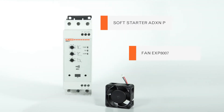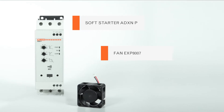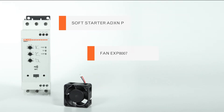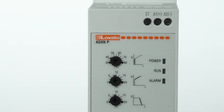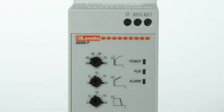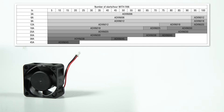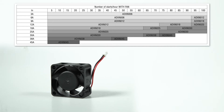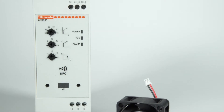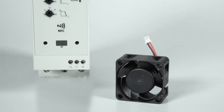The ADXN soft starters from 6230A can be equipped with the optional fan EXP8007, integrated as standard on the higher sizes, to improve heat dissipation performance and to increase the number of starts per hour. In the ADXN technical manual you can find the tables with the number of starts per hour that can be performed with and without the fan. Let's see how to install the fan on the ADXN soft starters.